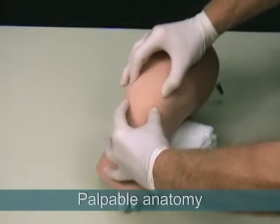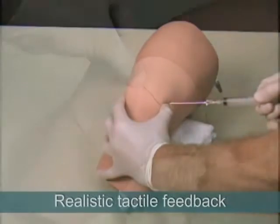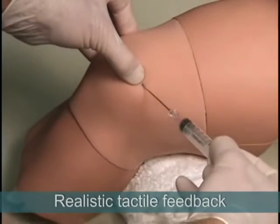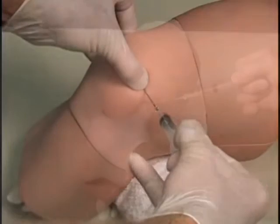During the procedure, the anatomy is palpable and the model provides a realistic needle response. The tactile feedback includes sensation of bony contact if the needle hits the patella or the femur.